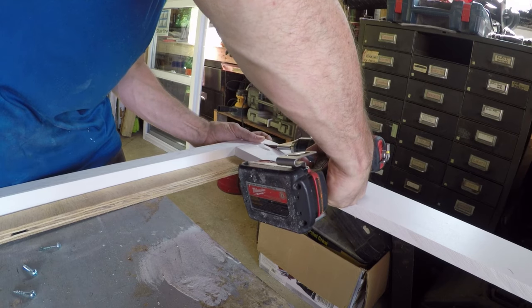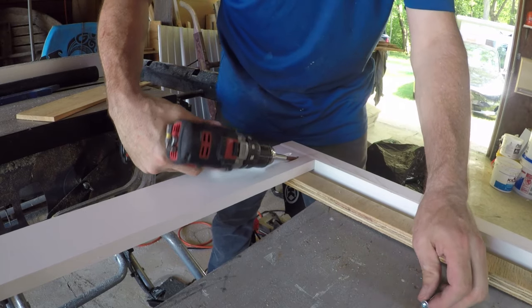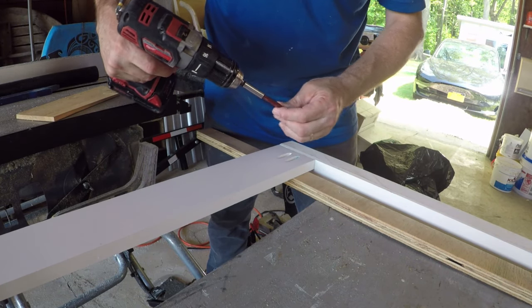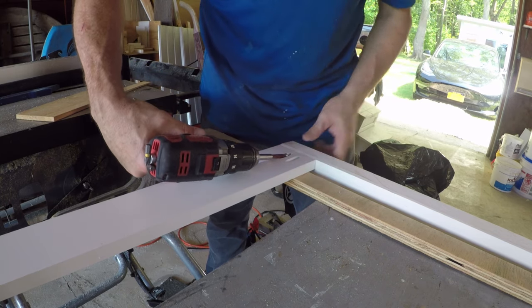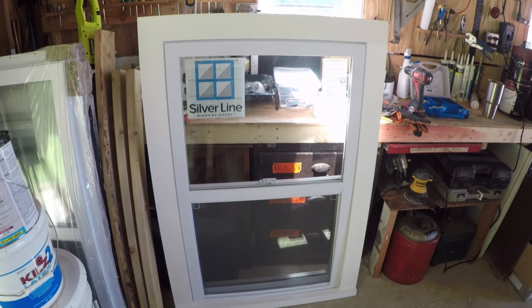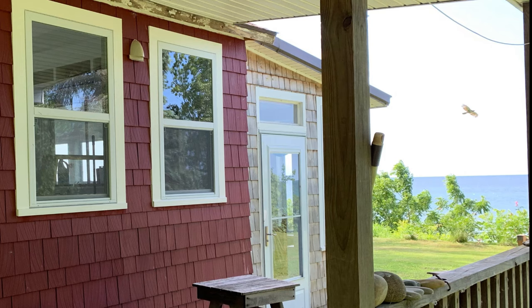I just need a spacer block to hold the sill while I screw it off on the back side. Really a super simple project. If you wanted to add a little overkill you could put some caulking in between the joints, but you can see it's a very simple, good result — there you see it on the windows, and a nice little bird in the background.